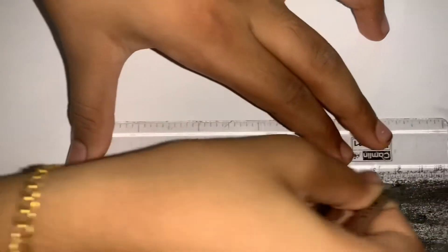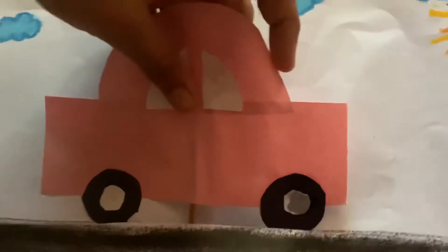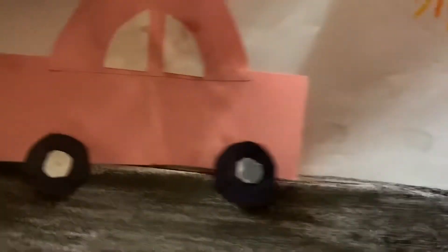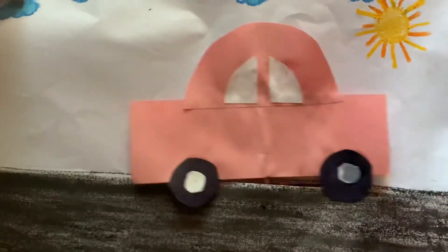Now get a blade, then do what I do. Then glue on a stick — a popsicle stick or a straw — on the car. Then do what I do. Now we can ride our car! I hope you like my video.